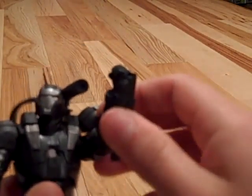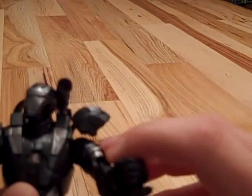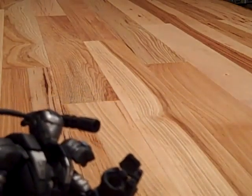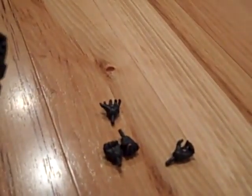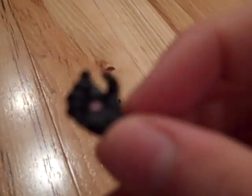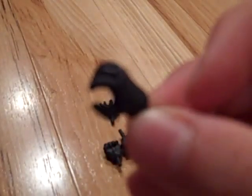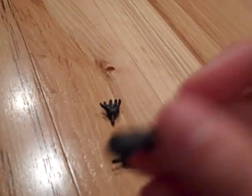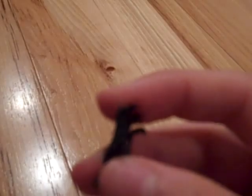He has ball-jointed shoulders, hinged elbows, and then his hands are really cool because you can always switch them out — he has six different hands. He's got like this sort of half-open fist, the fist, and then just the open hand.